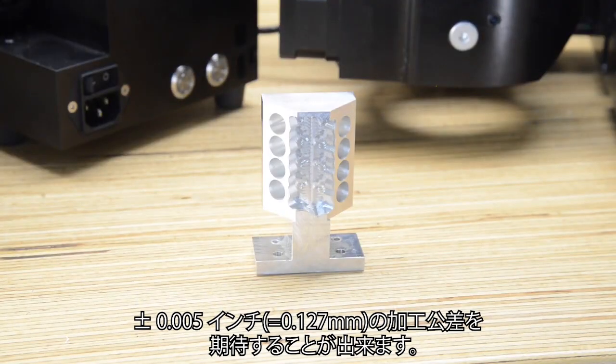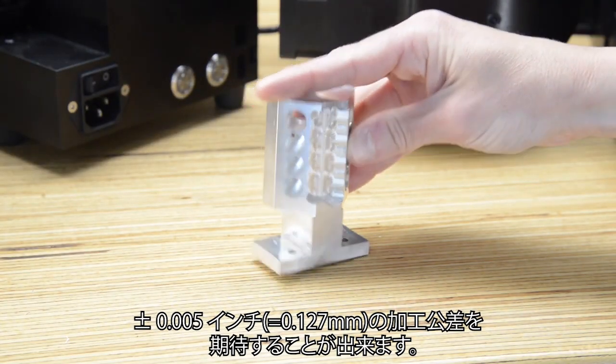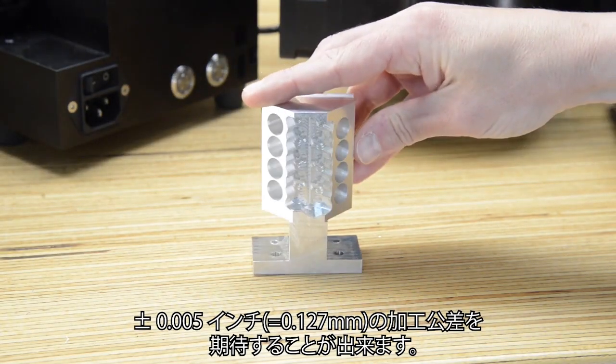You can expect part tolerances of plus or minus 0.005 inches, or 5 thou.